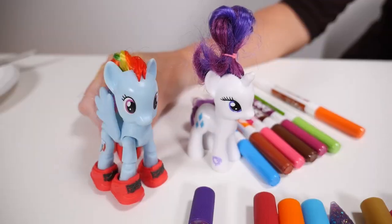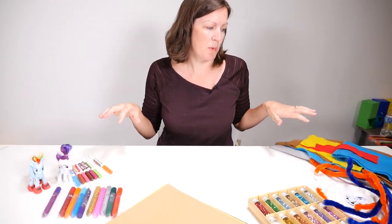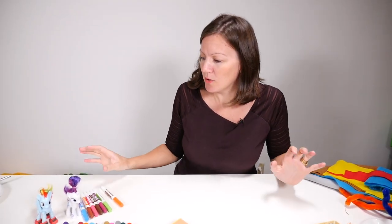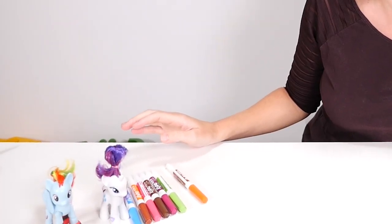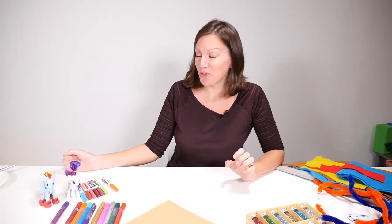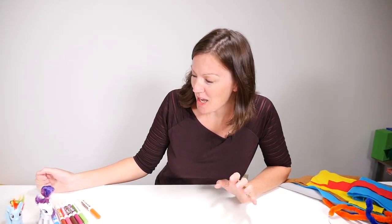Hi, you're watching Deborah and today I'm with Rainbow Dash and Rarity. What are we doing today Deborah? Well today, as we have lots of leftover items from our craft time, I thought we'd maybe try and use some of them up. That's a lovely idea. Can we choose the colours? Of course you can — that's why I've got you here to help me today.